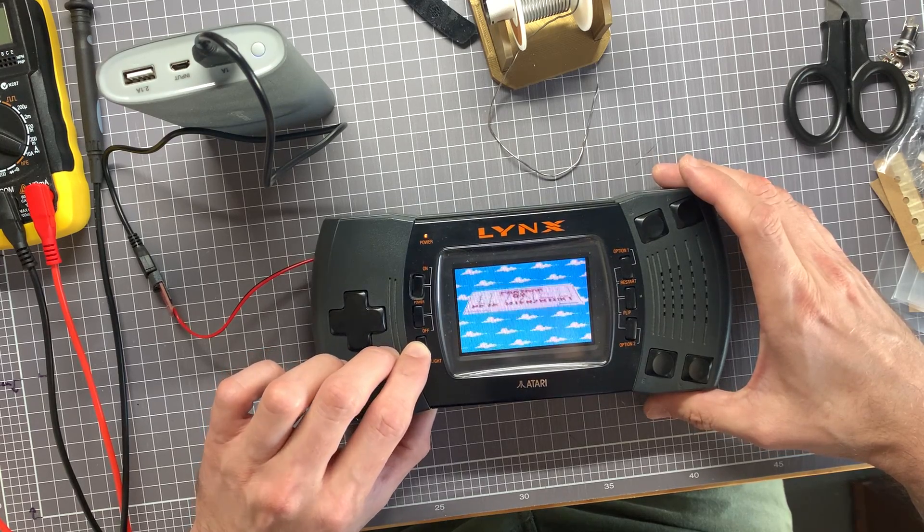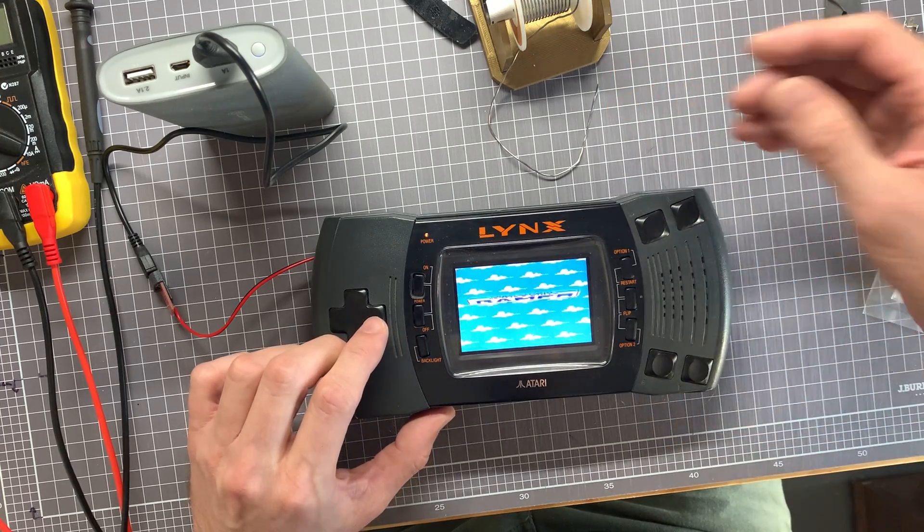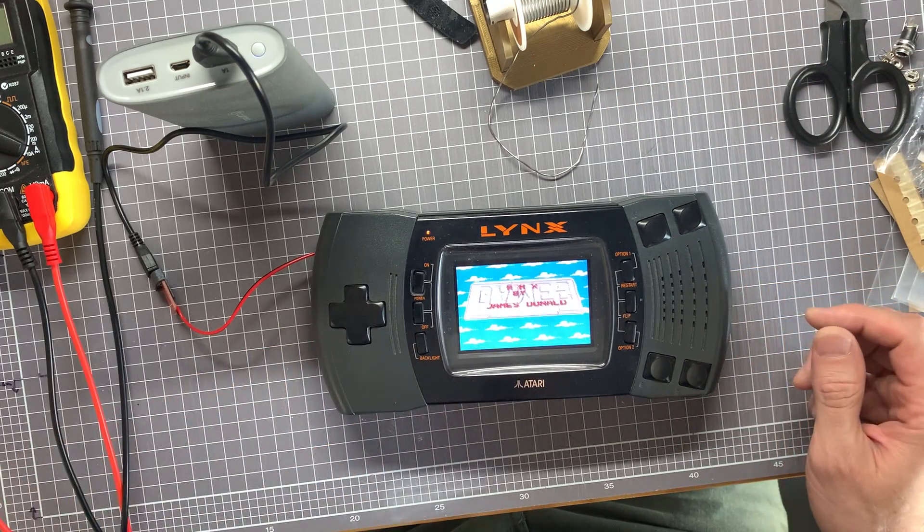The backlight button switches scan lines on and off, so there you go.